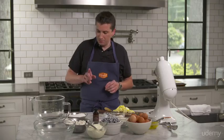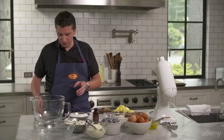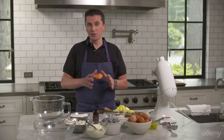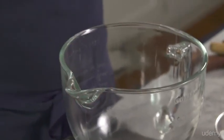We're going to start with measuring our sugar. I recommend that you use a scale to measure your ingredients. It makes your life so much easier and it's consistency, so every time you make it, it's the same. If you use the gram or metric system, one plus one equals two. So it makes it a lot easier.